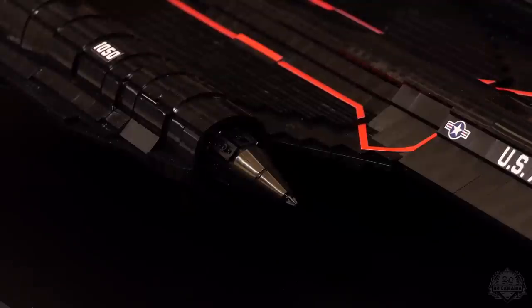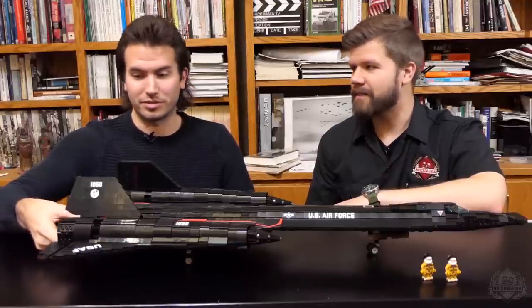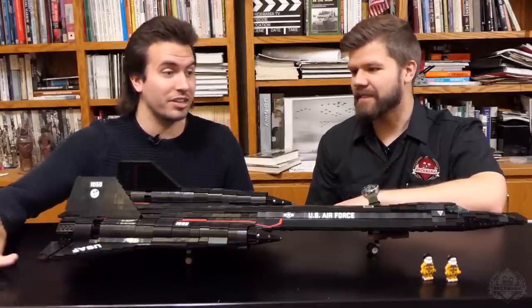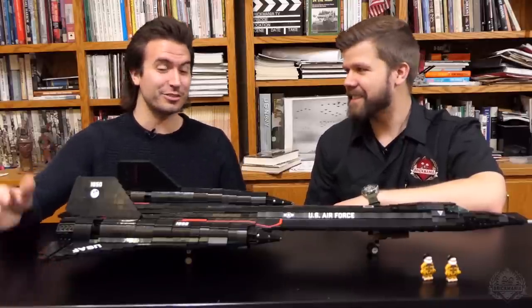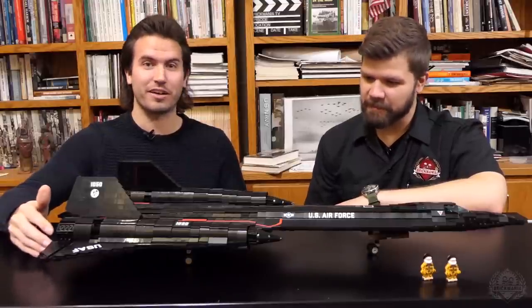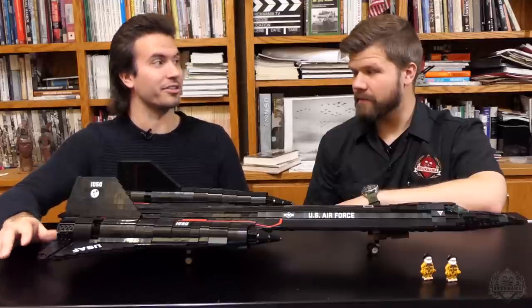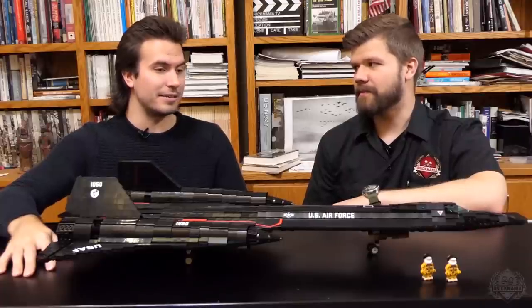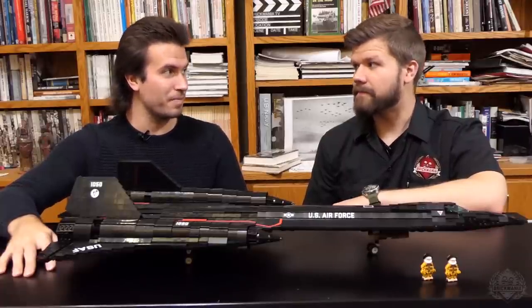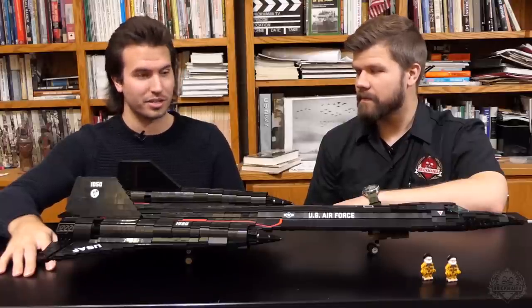So it's a Mach 3 aircraft, or Mach 3 plus. Could be potentially — who knows, really, it's all classified stuff. It's a strategic reconnaissance aircraft and supposedly the fastest air-breathing manned aircraft in the world today. It was introduced in 1966 and was retired in 1999 by NASA, 1998 by the US Air Force.